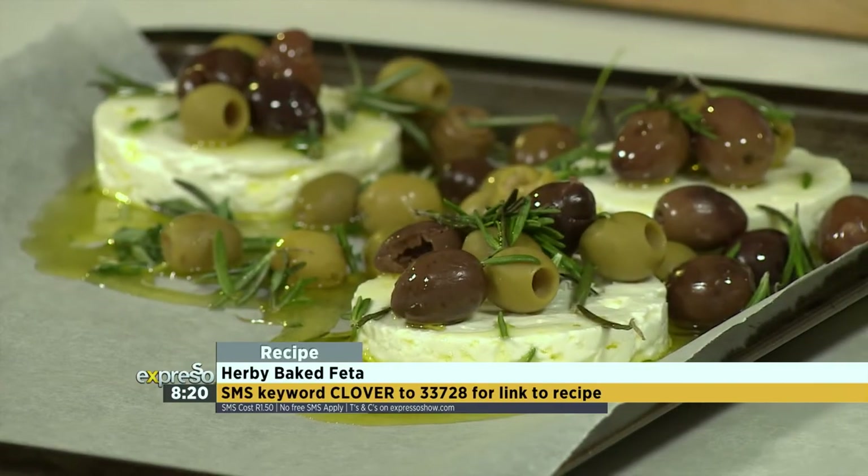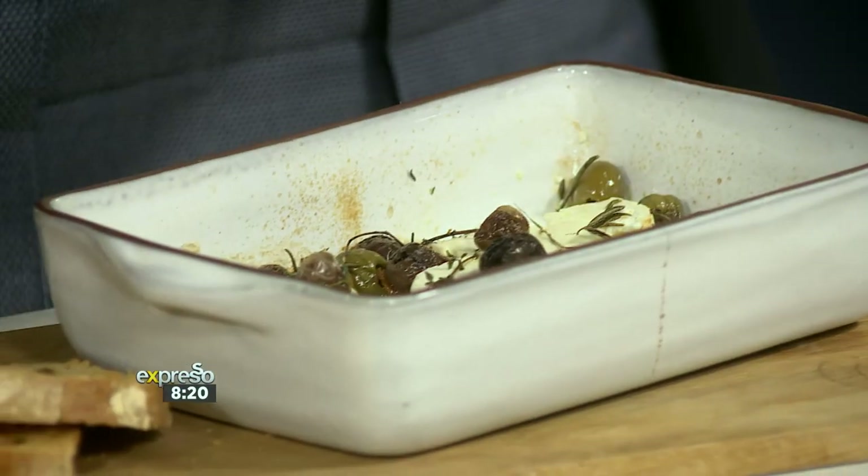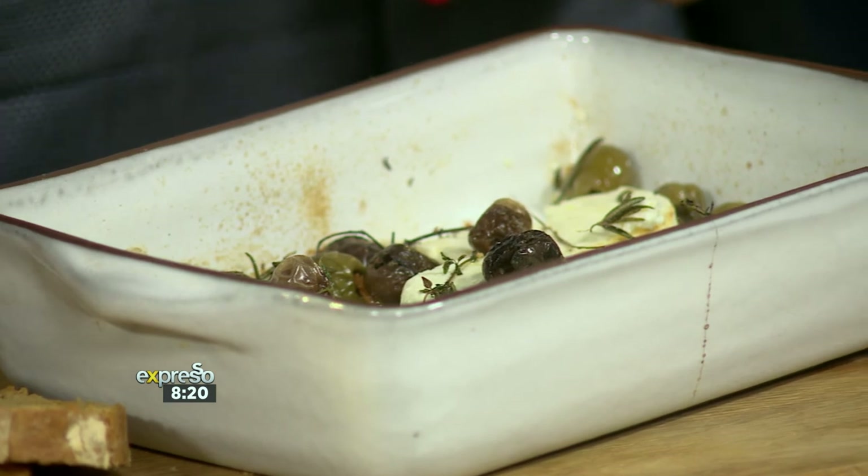SMS clover to 33728 for the recipe. For somebody who doesn't like olives, Mamdilega has been dipping into this feta dish — I can't believe it! I'm staying away from the olives, but the flavour infusion is certainly there. Anel, well done. My daughter is a sucker for olives and sun-dried tomatoes — infuse those into the recipe. If you'd like to try it out at home, SMS keyword clover to 33728. Try it out and bon appétit!